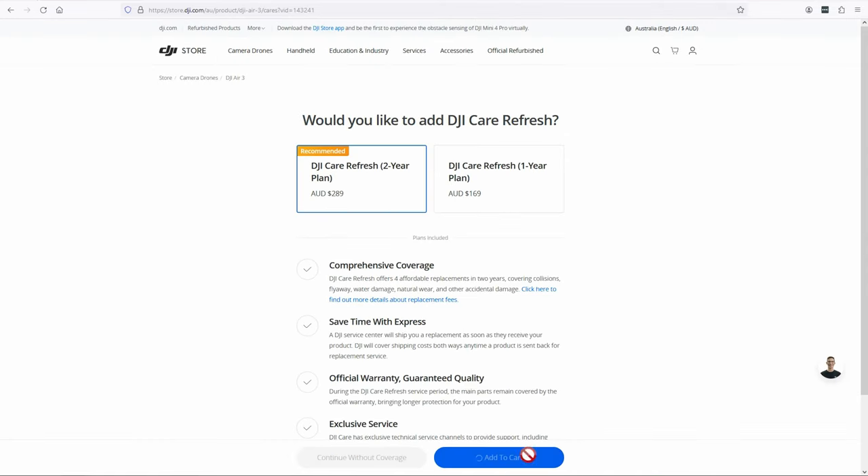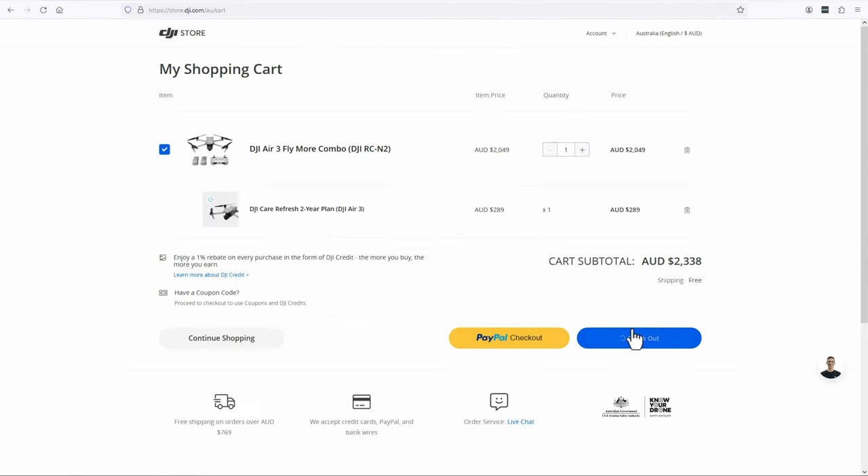So you just got your DJI Air 3 and now you need to get an SD card for it, or perhaps you've tried to use one that you had lying around but it's not working in the drone. DJI have a list of recommended cards but there's a few things you want to think about when choosing a micro SD card for your Air 3.